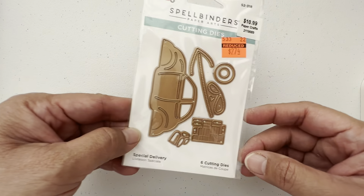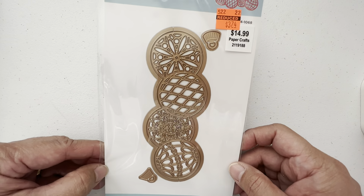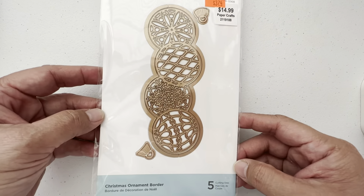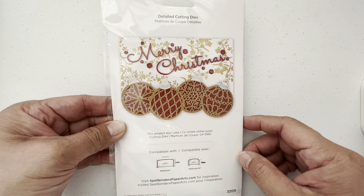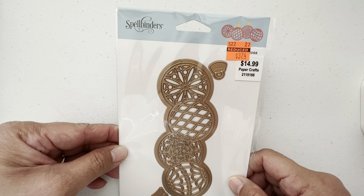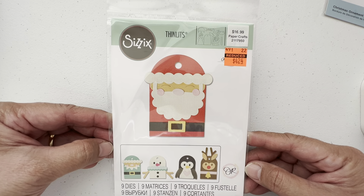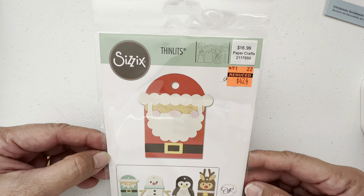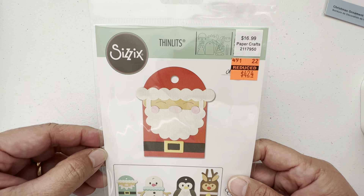And then we have this one, and this is how it would look like assembled. I didn't get the bottle brush — I just didn't like it. And then this one I bought when it first released but didn't buy it because it was too expensive for me. So assembled, this is how it looks like. It was $3.74. And then this I also coveted because I love making tags at Christmas — Christmas crafting is my favorite type of crafting. So that's $4.24.